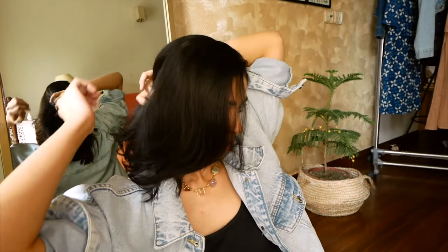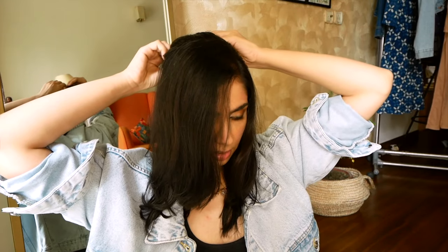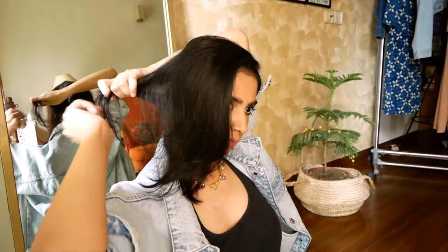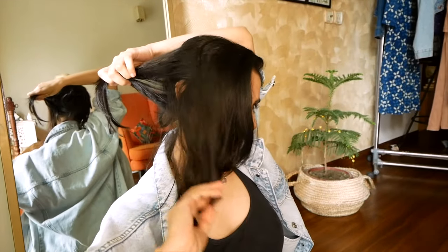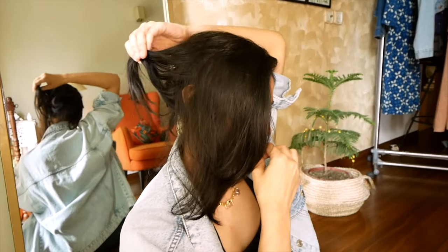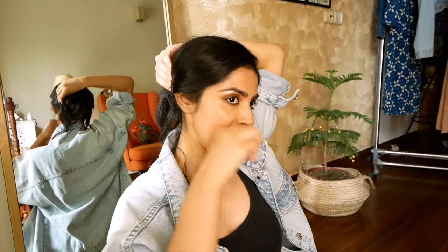I teased my hair a little, pulled it back, and made a jura using a jura clip so it stays in place without too many pins. Then I made a loose strand, pinned it into the bun with bobby pins. That's how I made my messy bun.